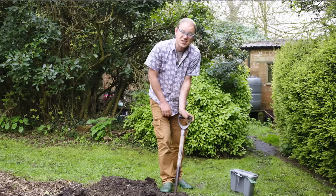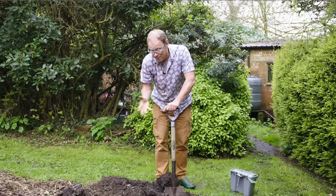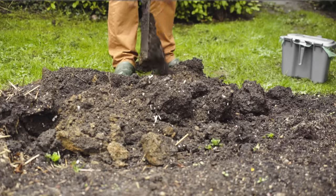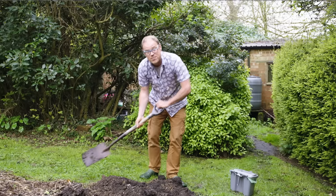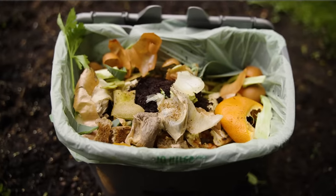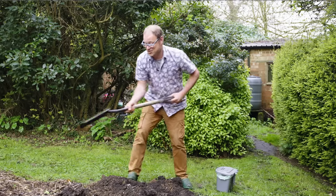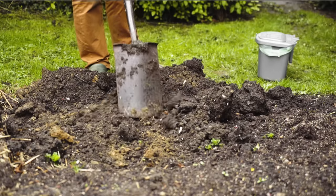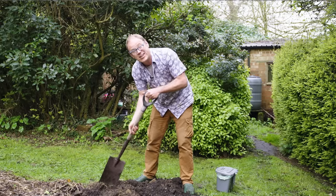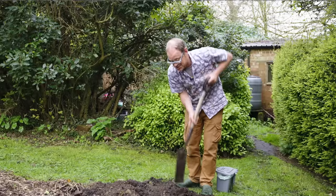If you're gardening in a particularly hot or dry climate, one option is to prepare what are called compost trenches or pits the winter before planting. I'm just going to demonstrate simply digging out a trench where the beans will go and then filling the bottom with anything that's compostable — in this case some kitchen scraps — and then simply returning the soil back over the top. As the kitchen scraps rot down it'll create a layer of really moist and fertile goodness that the bean roots will grow down into and help them to really thrive.